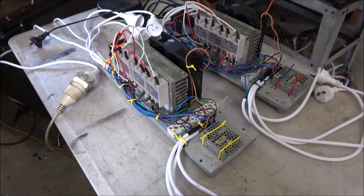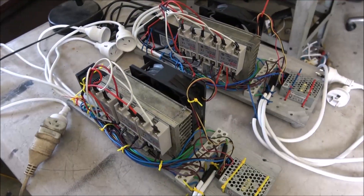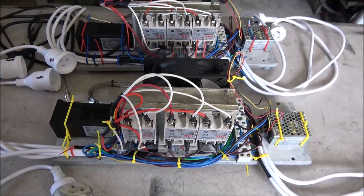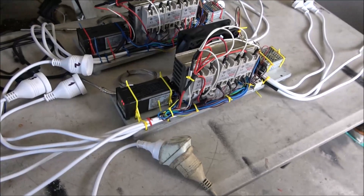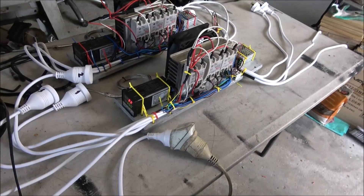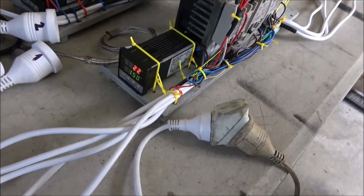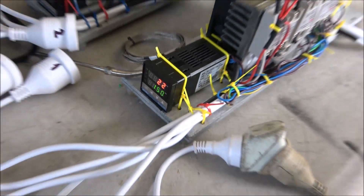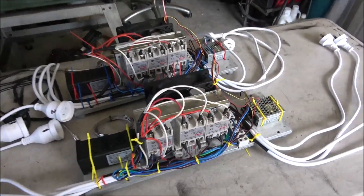Hello everyone! These are two control units for high-temperature distillation devices — for high-temperature distillation columns. Those columns are for the separation of accidentally mixed diesel and petrol. I'm testing that everything is running. They're set to 150 degrees by default, and I'm going to run the units at this particular temperature.